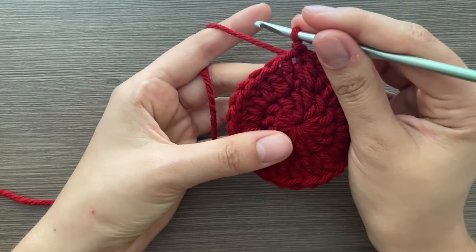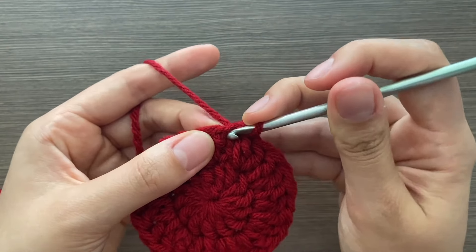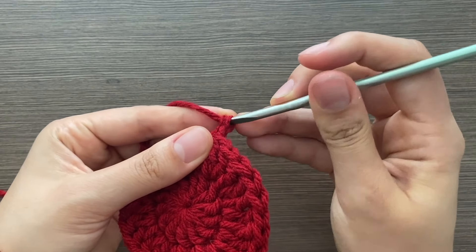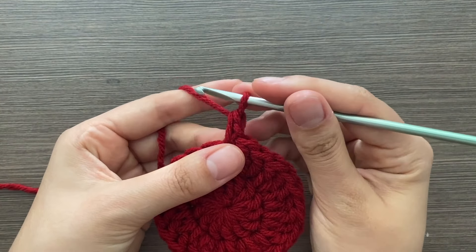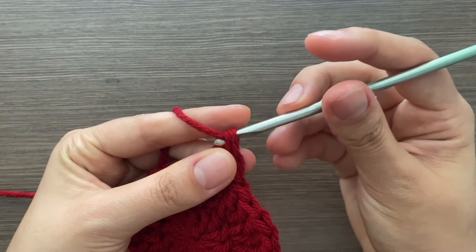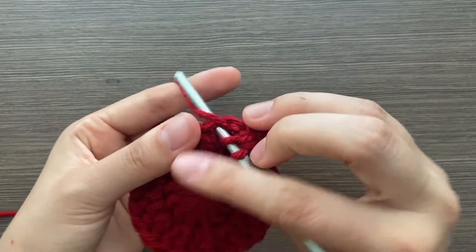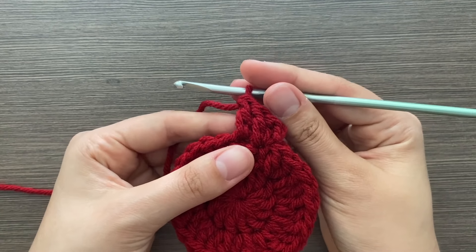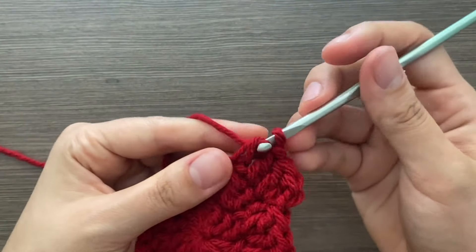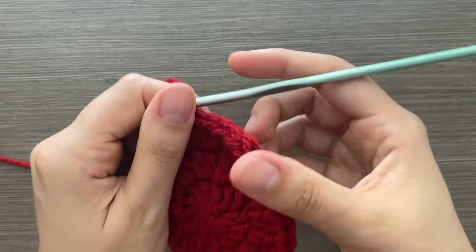For row three, do an increase in every other stitch, starting with an increase. Begin the same way — put your hook in, grab your yarn, pull through both, then go under the second loop and pull through. The first stitch is an increase, then just one double crochet in the next. Continue this pattern all the way around for a total of 39 stitches.